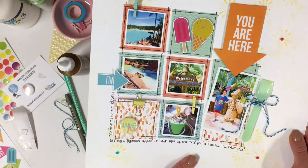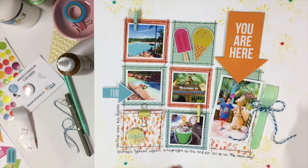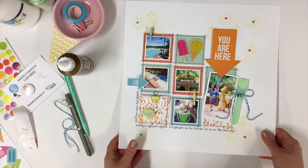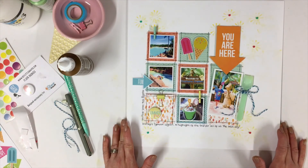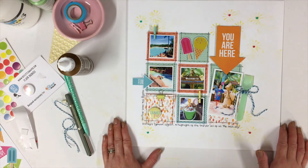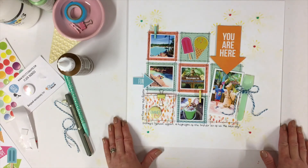So there you go — my Typhoon Lagoon layout with some really fun techniques. I hope you've enjoyed this today. If you did like the video please give me a thumbs up, and if you don't subscribe already please click subscribe. Thank you very much. See you soon. Bye!